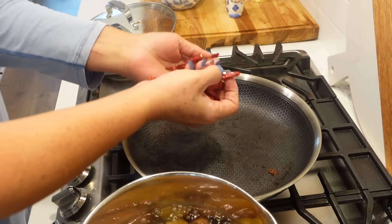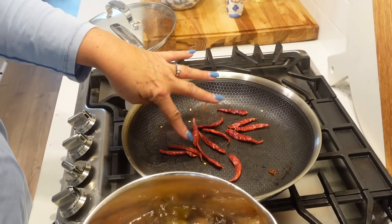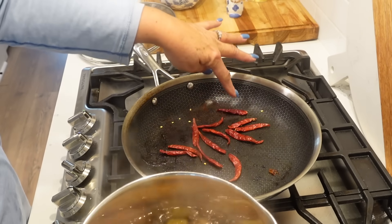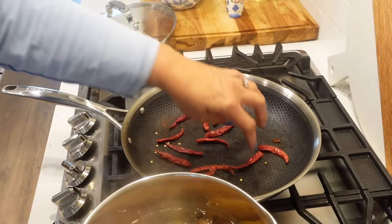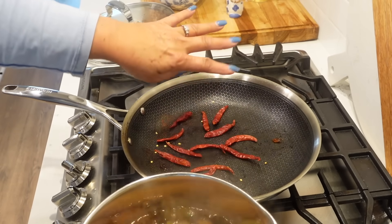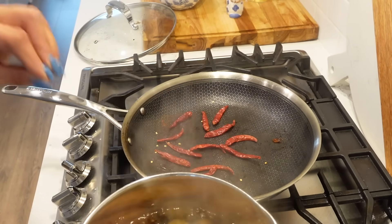My pan's still hot. I'm going to throw in my chile de arbol — putting in about 12 of them. This is going to go really quick. You don't want to burn these because they will taste bitter and awful. They toast up really fast, so keep a close eye on them.